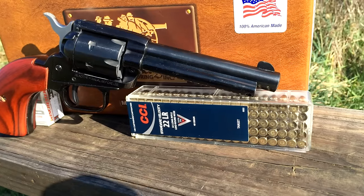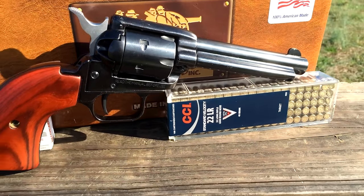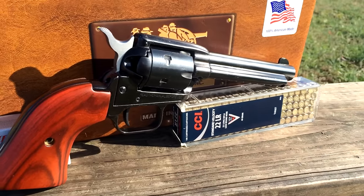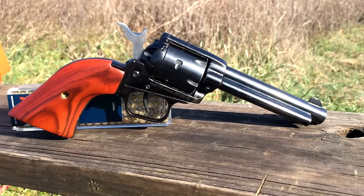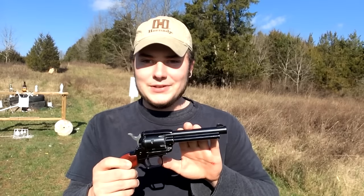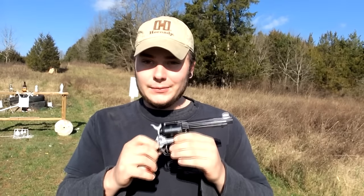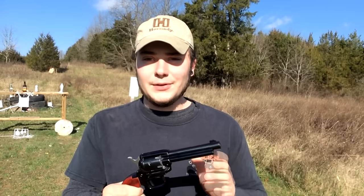Welcome back everybody. We got a pretty cool video for you here today, one that I've been looking forward to doing for quite a long time with a gun that I've had on my radar. Heritage Rough Rider — this one is the 22LR slash 22 Magnum, 4 and 3 quarter inch barrel. A really nice little gun, surprisingly well built. These come in right around 200 bucks, and to tell you the truth they're made really really well — they feel a lot like a Colt. It's not a true Colt design but it's pretty close.